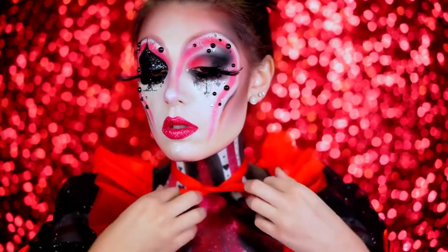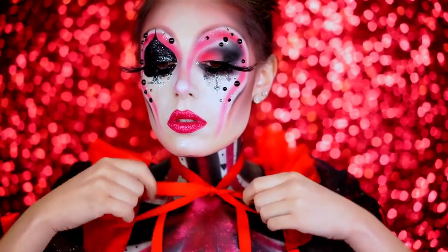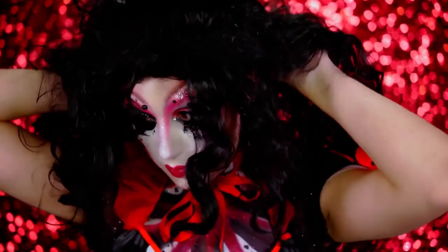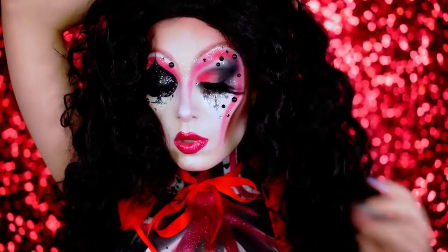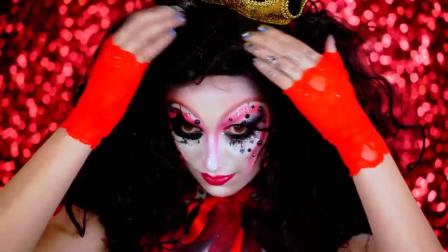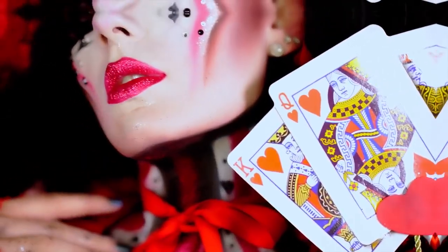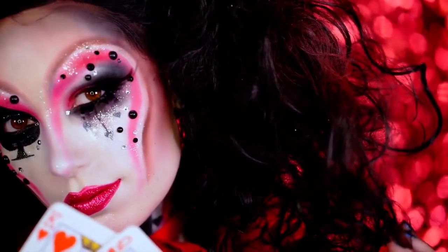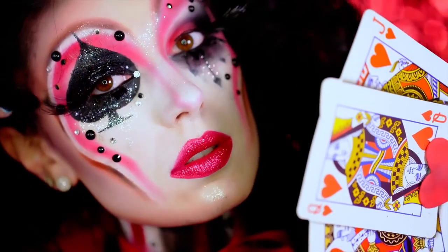I'm going to go ahead and put on my bow — I just cut some ribbon and tied it up because it looked really cute. And this wig is giving Billy the Puppet vibes — I need to do that look sometime. I put pom-poms on because I thought they were cute, and I sprayed the bottom of them with some red hairspray. I hope you guys loved this Queen of Hearts look. I was so excited to show you my take on this classic Halloween look. If you loved it, be sure to like this video, smash that subscribe button, and thank you all so much for watching today — I will see you in my next tutorial!